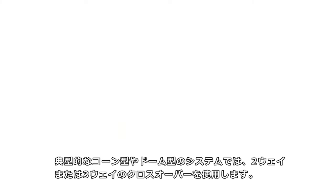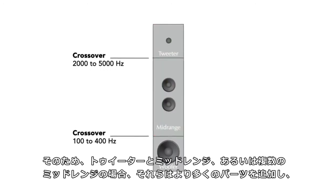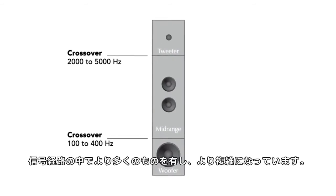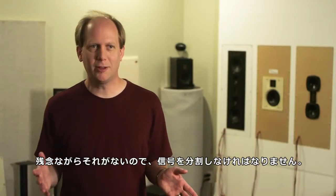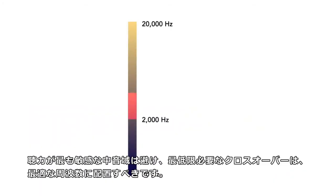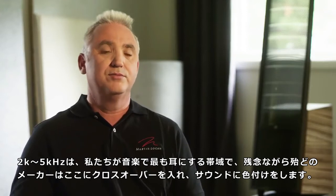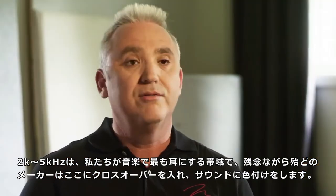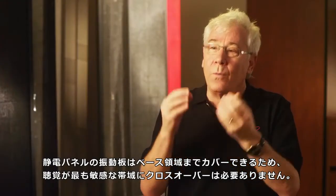A crossover takes signal from the amplifier and separates it into high frequencies and low frequencies. A typical cone and dome based system may have a two or three way crossover — tweeter, mid range, maybe multiple mid ranges — adding more and more parts, more complexity, and more stuff in the signal path. Ideally, we'd like a speaker with no crossover: one transducer that plays 20 hertz to 20 kilohertz. The key is no crossover in the mid range, which is where our greatest acuity of hearing is. Between 2000 and 5000 hertz is where we do most of our listening, and unfortunately most manufacturers build a crossover right at that point, which adds coloration to the sound. The diaphragm of an electrostatic can cover from beyond human hearing way down into the bass area, so there's no need for a crossover right where your hearing is at its greatest.